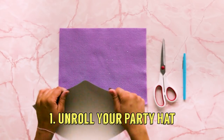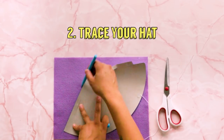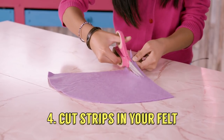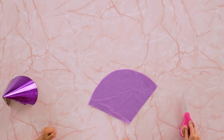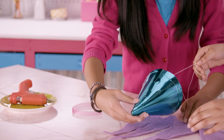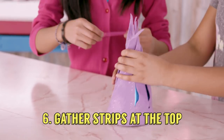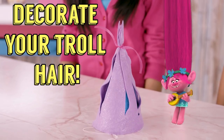Unroll your party hat like this. This will be our stencil. Outline your party hat shape on your felt. Cut this out. Starting at the top, cut strips in your felt like this. Make sure you don't cut all the way through. Now, grab a new party hat. Glue the bottom part of your felt to the bottom of the party hat. Gather the strips like you're making a ponytail and tie them together at the top. Now, decorate!